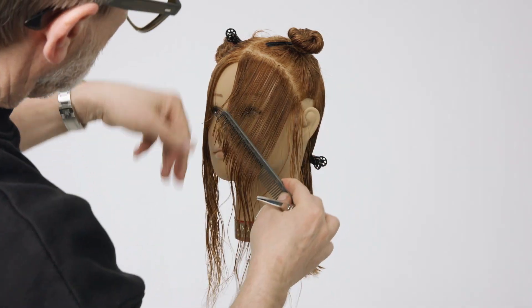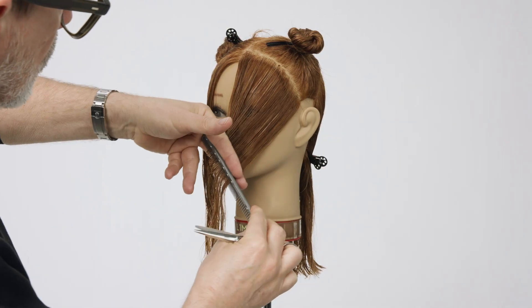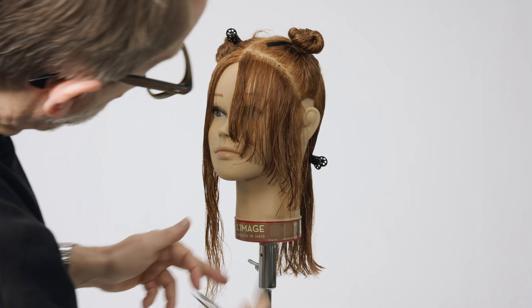Hold the first section as flat as possible against the head for minimum elevation. Over-direct the section slightly inwards at the ear to create as much length as possible on the sides. Check the shape.